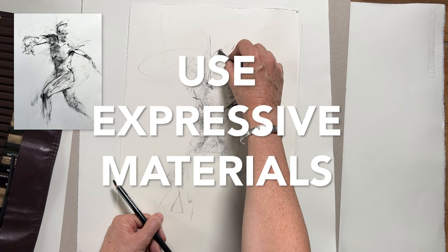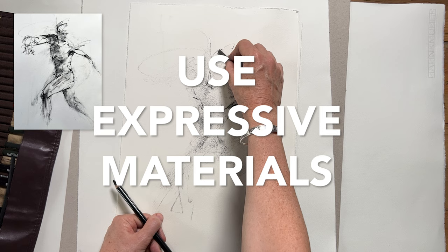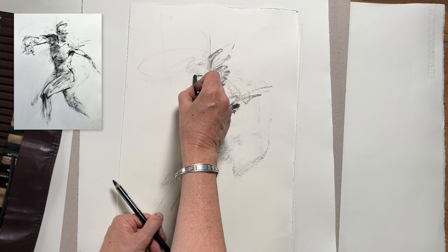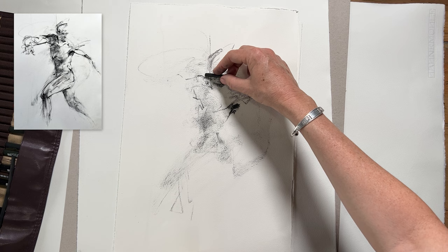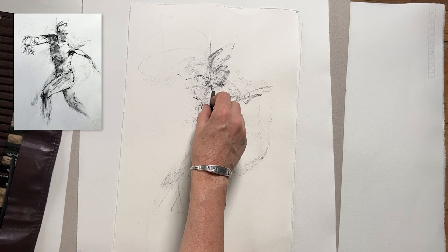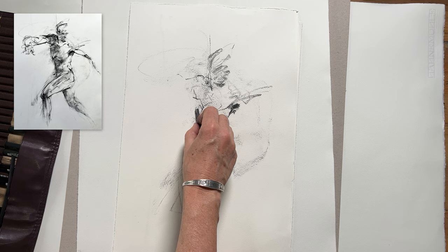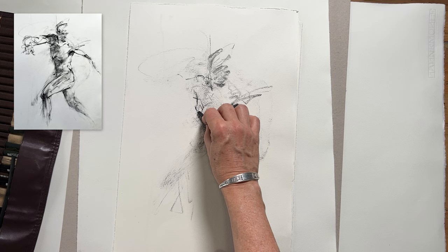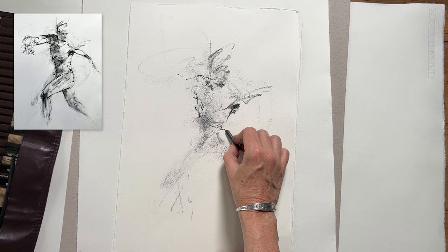My first tip for expressive drawing is that it definitely makes a difference what materials you use. I think I've mentioned this in previous videos, but it's an important one. Choose something that's going to give you strong dynamic marks. A drawing tool like a graphite pencil might not necessarily give you the results you're looking for if you want to make strong gesture drawings — though a pencil or even a ballpoint pen can be great too. Just experiment and find out which works for you.